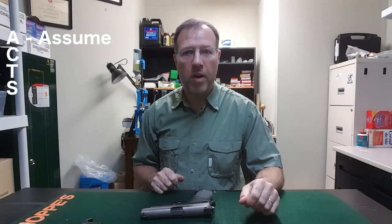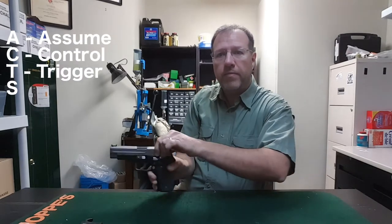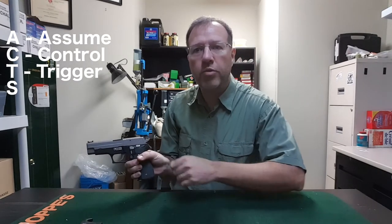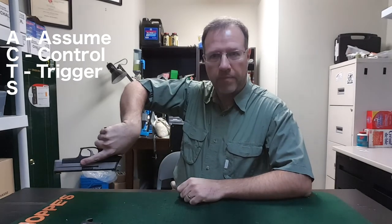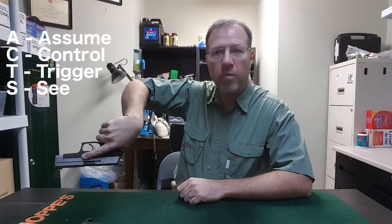Let's get started. A — Assume the firearm is loaded. C — Control the muzzle direction. T — Keep your trigger finger off the trigger and out of the trigger guard. And S — See that the firearm is unloaded by proving it safe.